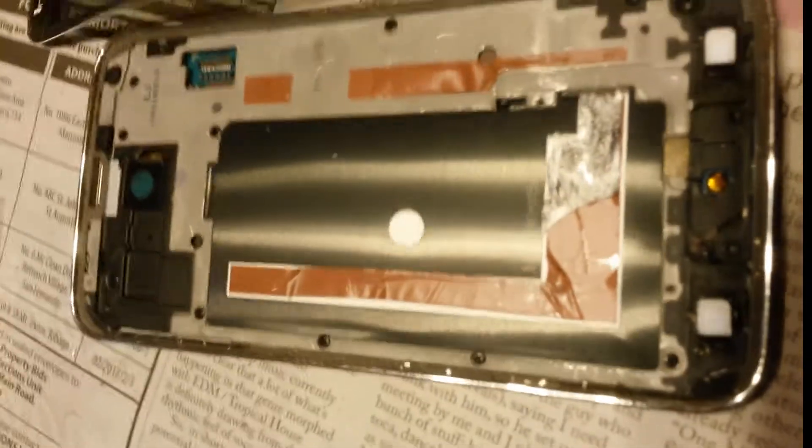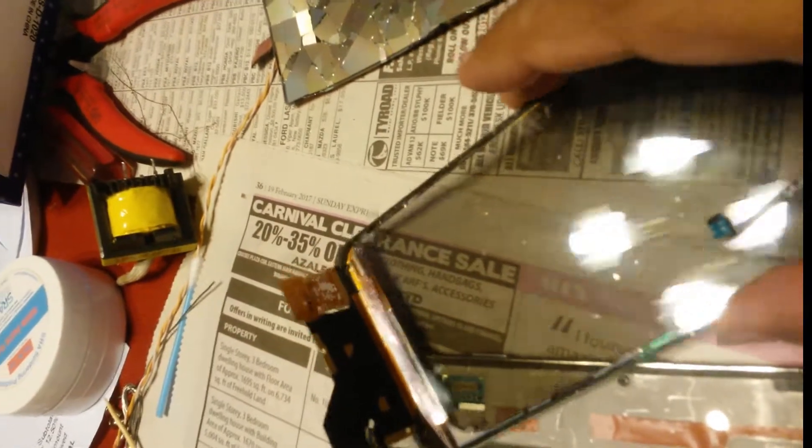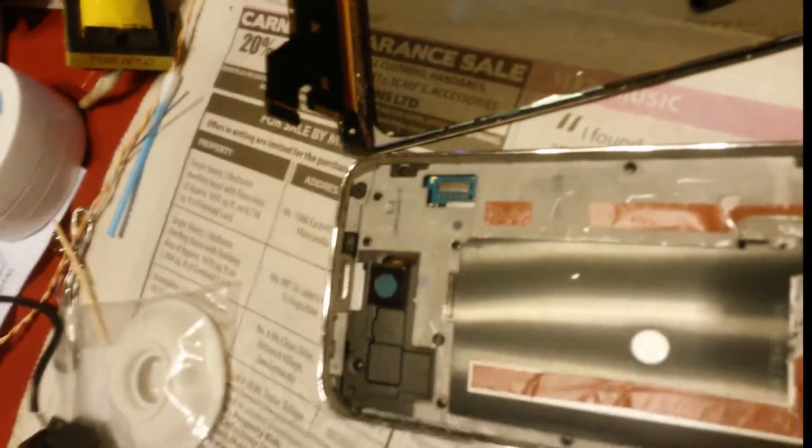It's stuck with copper-sided tape. This one is cracked — it doesn't really show up on camera, but yeah, it's cracked. The screen was cracked and it came off in a mess, as you can see.